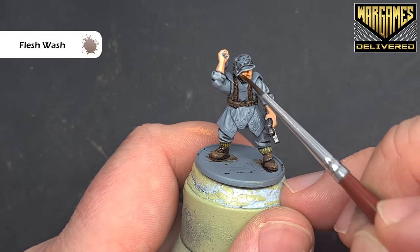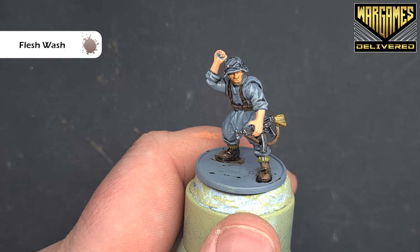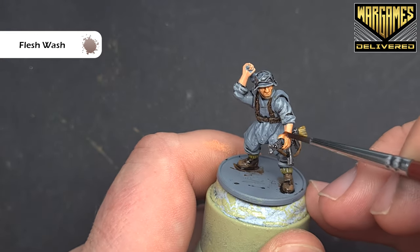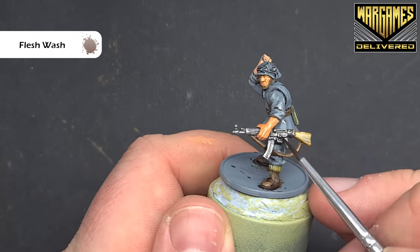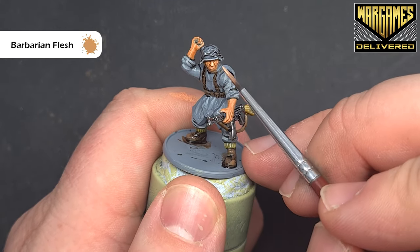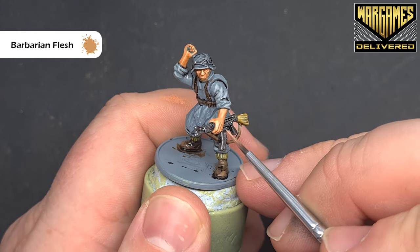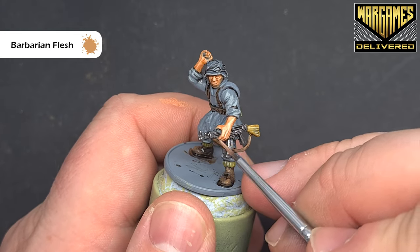We'll shade with some flesh wash. As standard, just take your time when you come to those parts of the model you've already finished. We're just looking to work it into those recesses and any shadow areas. Once that dries, we'll come back in and start to build that brighter colour back up. It's a nice, straightforward highlight — sticking with barbarian flesh — just looking to catch those sharp edges like the cheekbones, the nose, the lips, and on the hands just tracing down the fingers, leaving that flesh colour in the recesses.